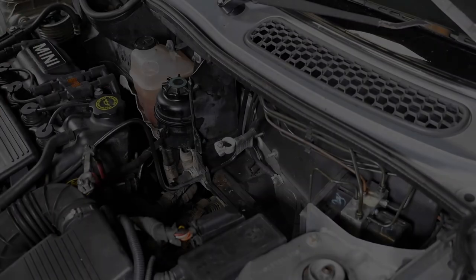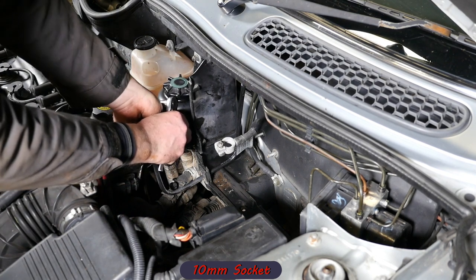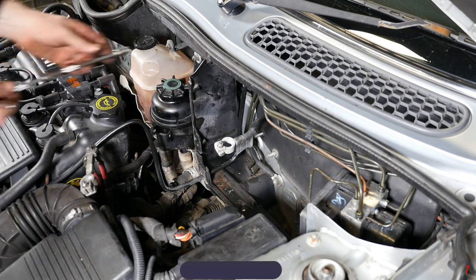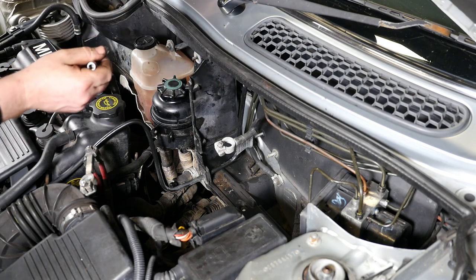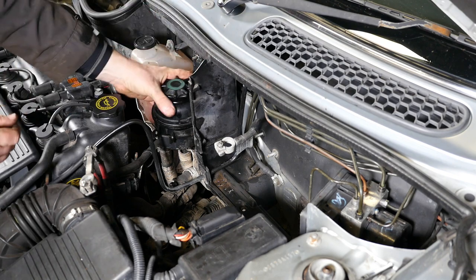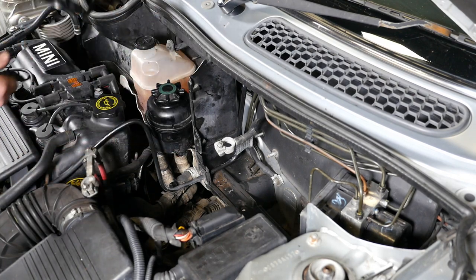I'm going to remove the coolant and power steering bottles and bracket to show more detail for the camera — again, you may not need to do this. Using a 10mm socket, undo the power steering clamp bolt, and then two 10mm nuts hold the bracket in position. I want to take this off so you can see all the pipework going from the master cylinder to the ABS unit.